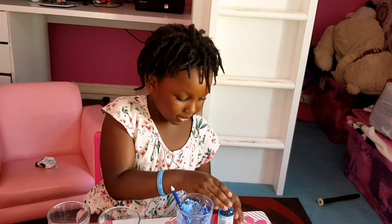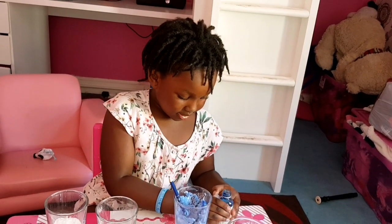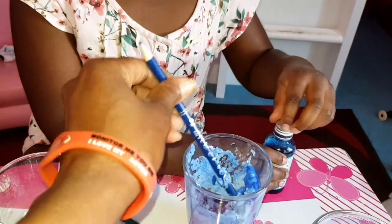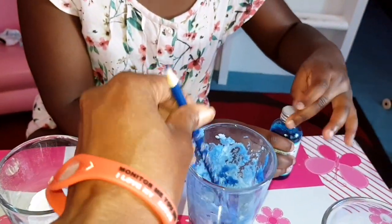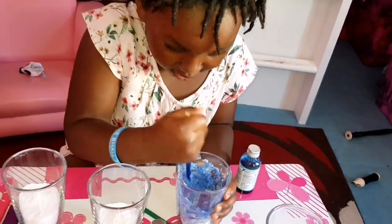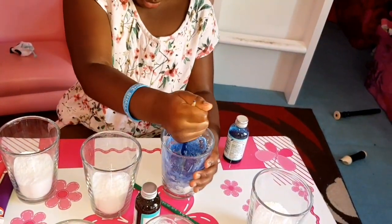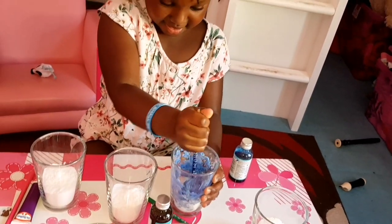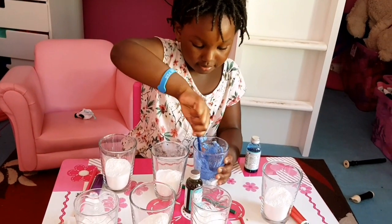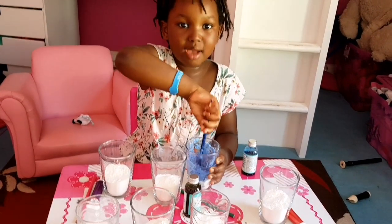Oh my god, now I have it on my finger! It's all right, it's okay — it's easy to wipe off. Mommy, now I'm ready to mix. Mix, mix, mix! I'm a super strong super mixer. I like to be one of the super mixers — that mix helps, call me like Science Max!